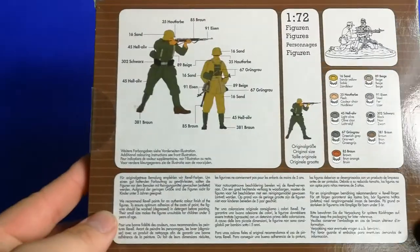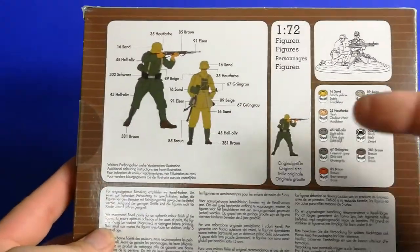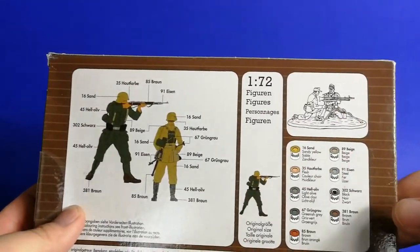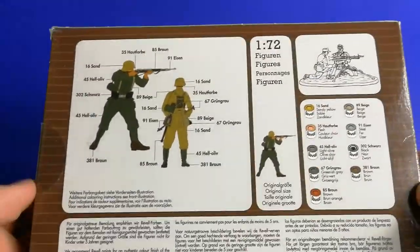On the back side you can see the painting options and here is the original size. And this is the special figure I talked about. Let's take a look inside.